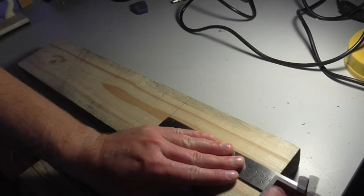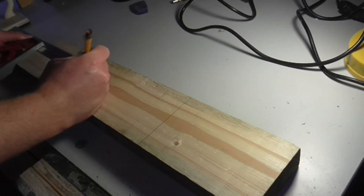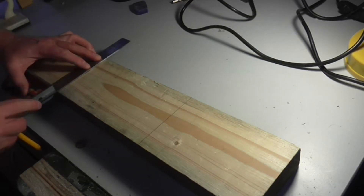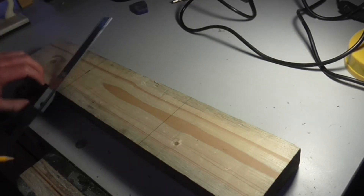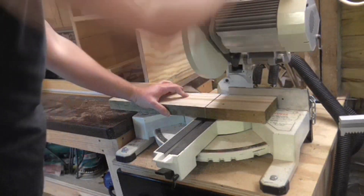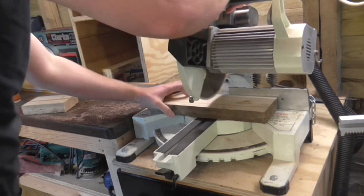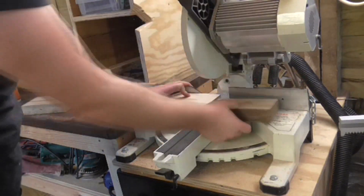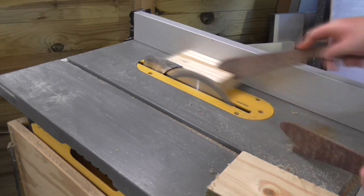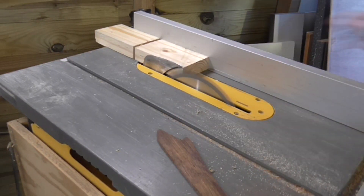I started with an offcut of pine which was around 40mm thick and 120mm wide. I marked up how big I wanted the push blocks to be — around 180mm — and cut the pieces out on the mitre saw. Then I trimmed off the rough sawn edges on the table saw and used a hand plane to smooth all the surfaces.